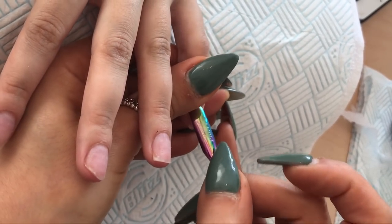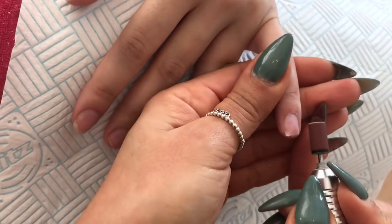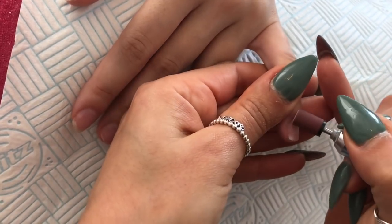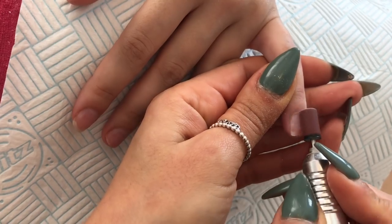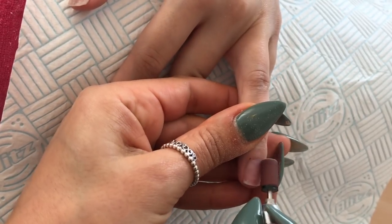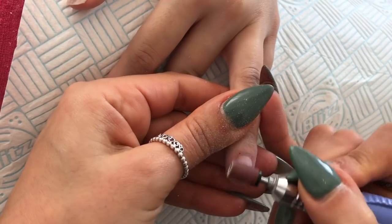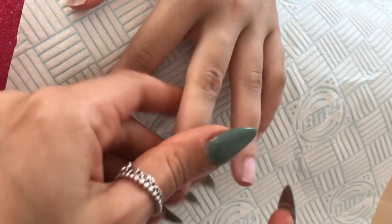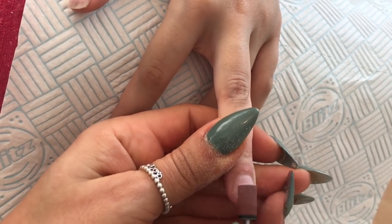Now I get my fine sanding band. I use this on a really, really low speed — it is a fine sanding band and I literally tickle over the nail, just etching the nail plate with no pressure whatsoever. If you use pressure you will burn through the nail, cause your client some serious discomfort, and destroy the nail. I would advise getting e-file training before you do this.